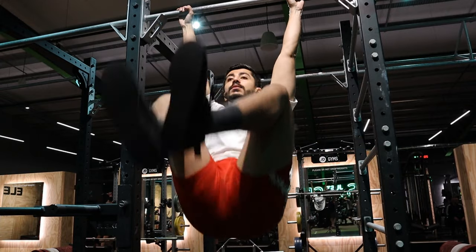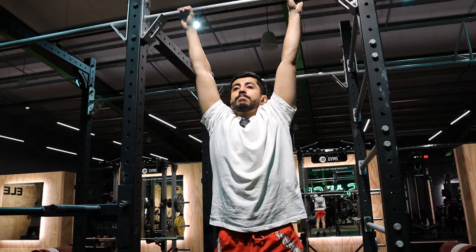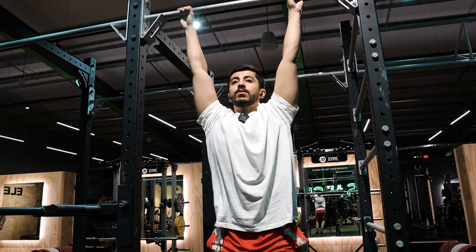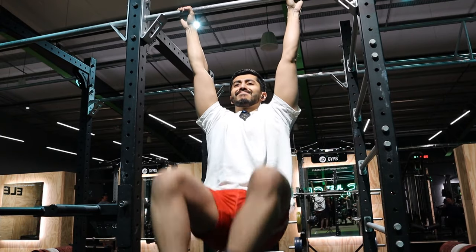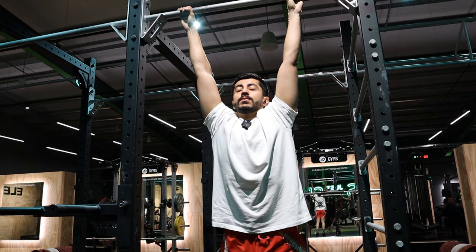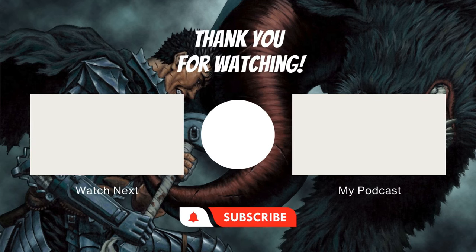Alright guys, this video is coming to an end — this is pretty much all recorded. I should have recorded more and I'll probably do that next time. But yeah, hope you guys found this helpful. This is how I generally structure my leg day and it has been a massive help for me. If you found this helpful, subscribe. Peace out.